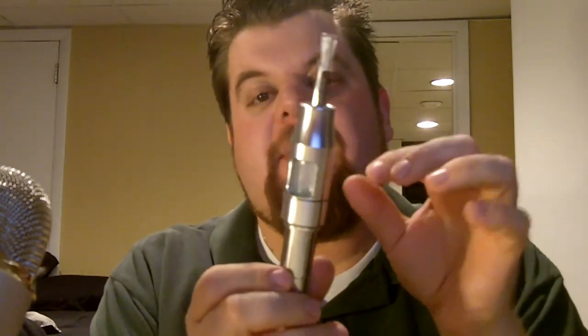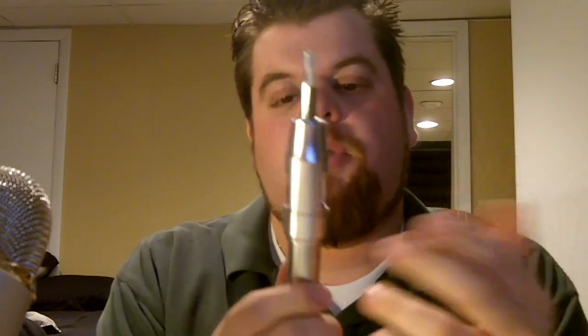Hey everybody, Basil Ray from VapeTV.com — rendering one video, filming another, got to make up for lost time. Something that's been in my hands for a long time, and I've talked about it on the show a few times, is the Surge Tank Prototype from JC Modtronics.